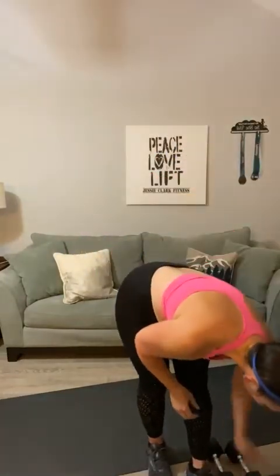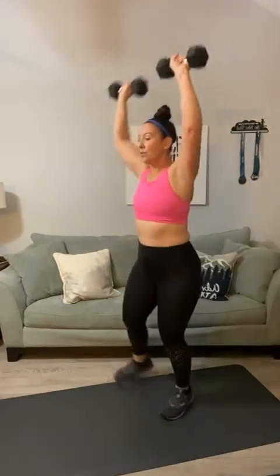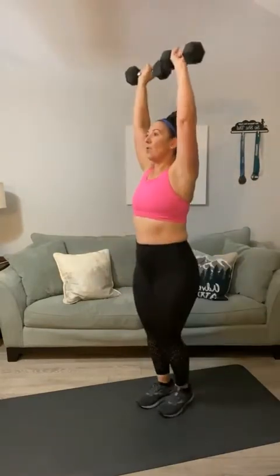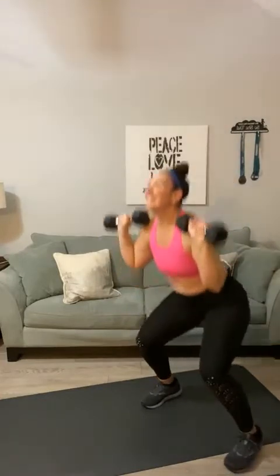Second set — go ahead and add in that second weight and we're going to do a side squat press. Here's your starting position: side squat, press. Here we go — one, push, two, three, four, push, five, six... thirteen, push, fourteen, fifteen, sixteen, squat press, seventeen, eighteen, nineteen, twenty. And up, good job.